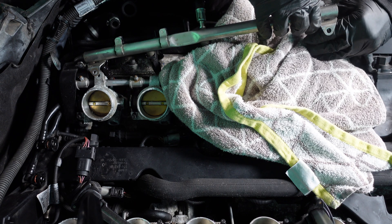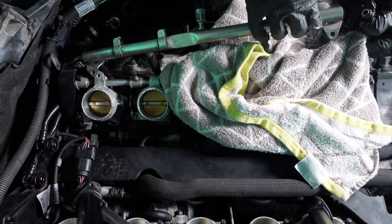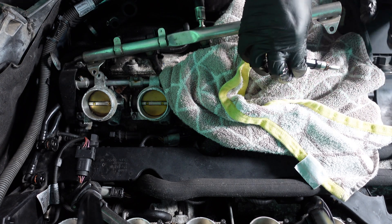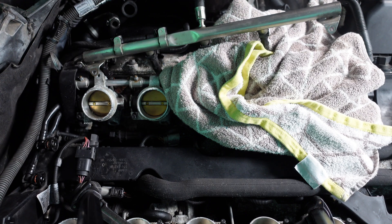Pull off the locking clips and pull each injector out — it may come out under fuel pressure, and as you can see the fuel is leaking, which is why you need the towel down. That's one injector out — we're going to change it over for a newer one. I've got all brand new Bosch ones that cost me £500 for all 10 off eBay, and we're going to replace all 10 because there have been too many issues with injectors on these cars.